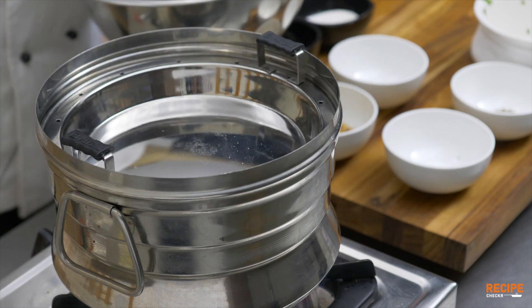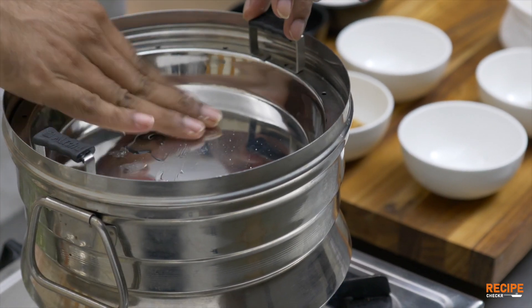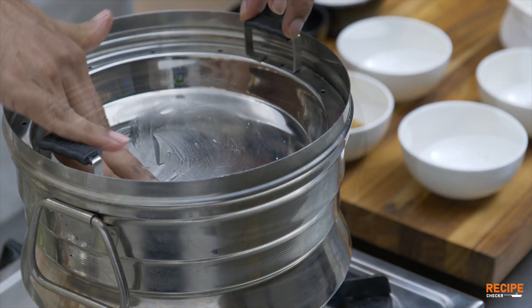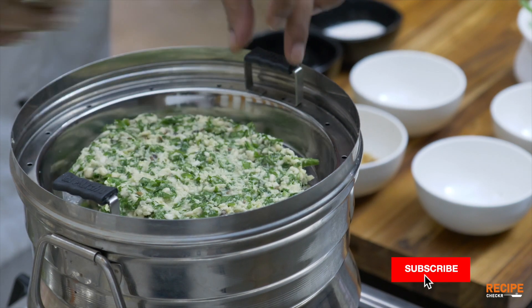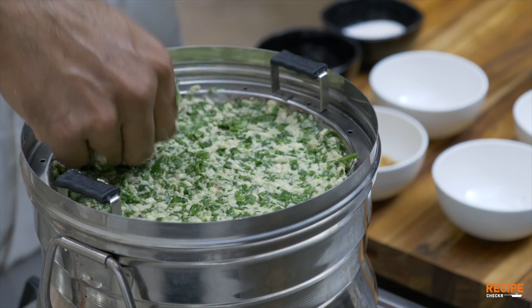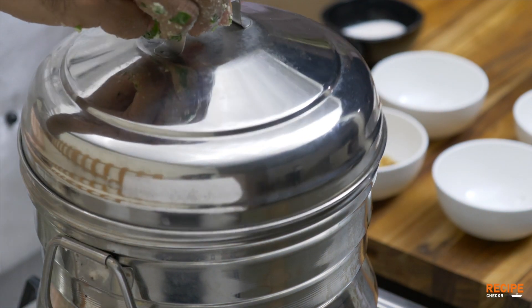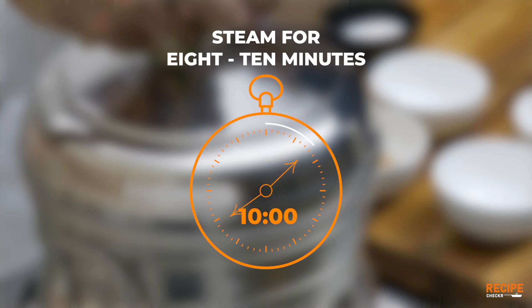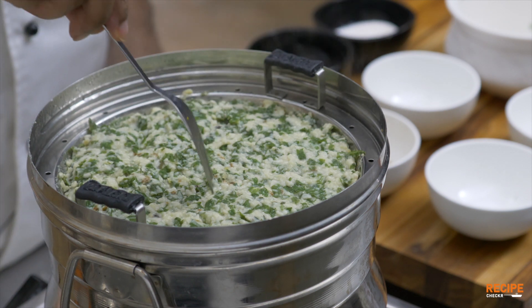Now we are going to add the plate in a steamer. We are going to steam it for 8 to 10 minutes. This mix will be easier to cut into finger chips. Now we are going to cook it for 10 minutes. So this is ready.